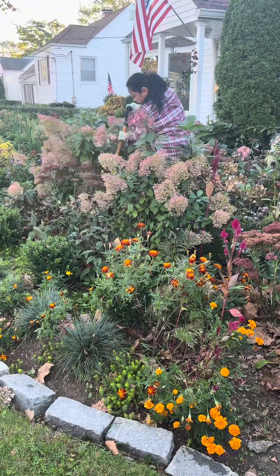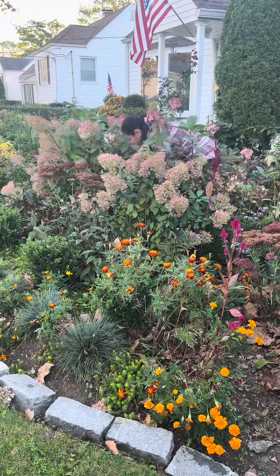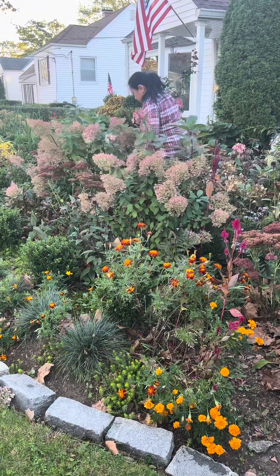As you can see, I'm struggling to uproot this hydrangea. Oh boy, I need some muscles here! But this will keep us fit — gardening is very healthy.